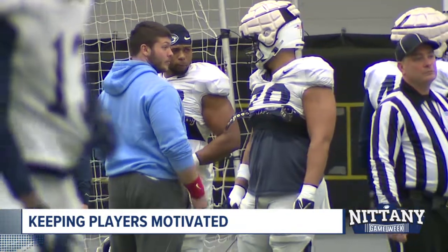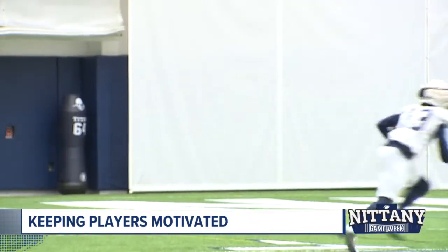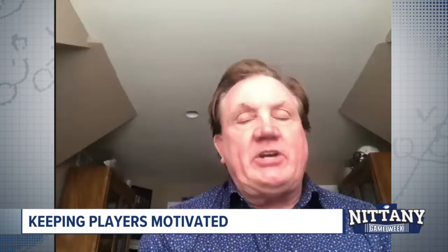We tried to do as many one-on-ones as we could in the spring, plus scrimmages — though contact is limited now. When Tom and I were playing there were 25 spring practices, then 20, and now we're down to 15. There used to be a pillar in the locker room with 20 pieces of tape, and every day someone would take one off — a countdown to the last practice. But if you've got the right group of competitors, they know that Alabama, Ohio State, and Notre Dame are working every day to get better. If you don't utilize those opportunities, you fall behind as a team and as a player trying to get playing time.